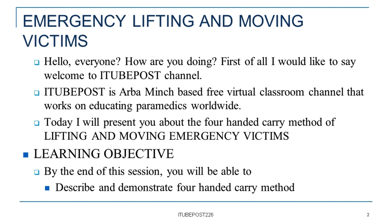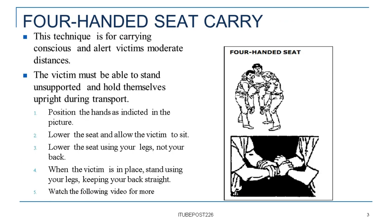Learning Objective: By the end of this session, you will be able to describe and demonstrate the four-handed carry method. The four-handed seat carry technique is for carrying conscious and alert victims moderate distances.